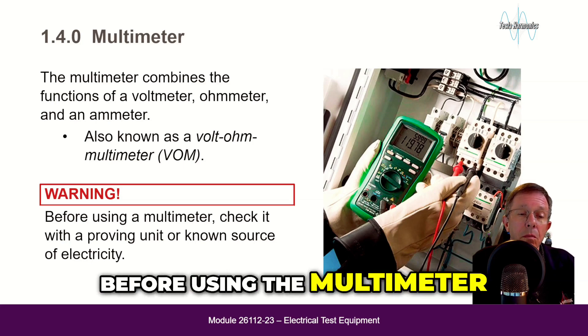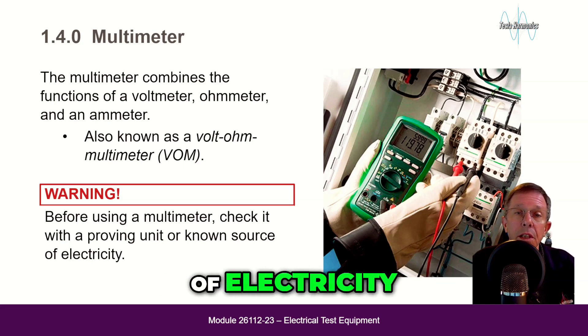Warning: before using the multimeter, check it with a proving unit or a known source of electricity.